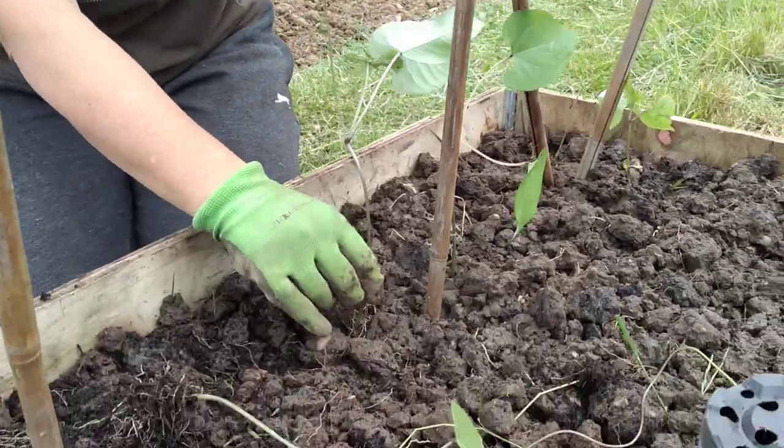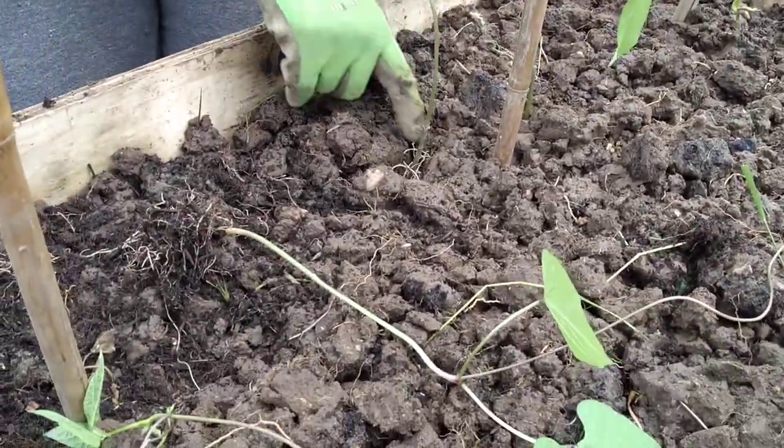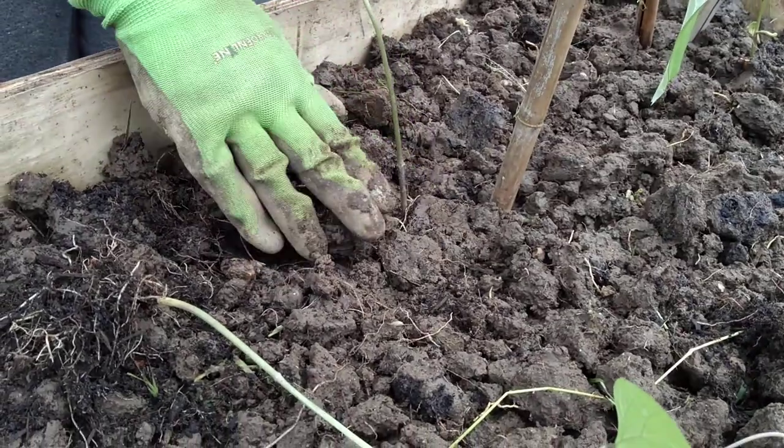So it's going in a little hole I've just prepared, as deep as I can get it. And then I'm just going to fill that in around there like that.